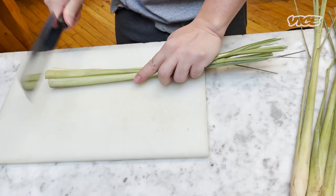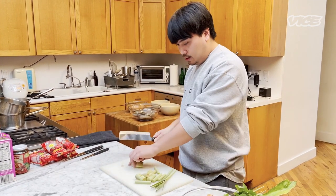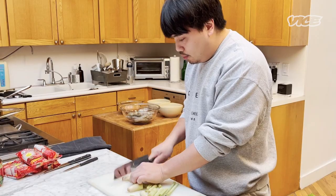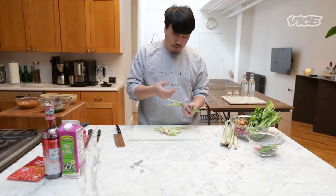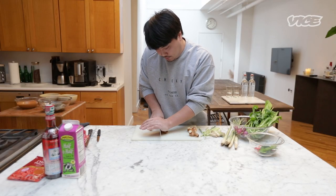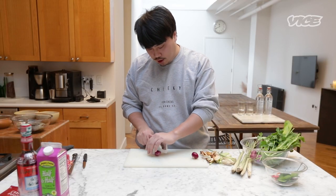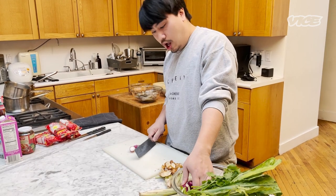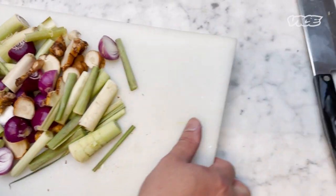Be careful as we cut the lemongrass. Try to break it — it's gonna give you more aroma. Next, galangal. If you cannot find galangal, just don't add it. Next, shallot cut into half. Everything goes in the pot.